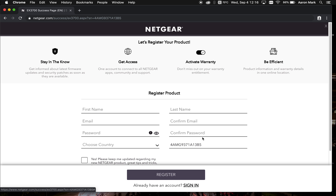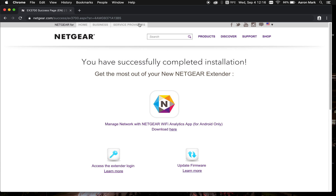It's going to ask if you want to register your product — you don't have to worry about doing this. Click the X in the top right hand corner to skip registration. That wraps up today's tech tip. Remember, you can always go into this device and change the settings as needed — connect to the device, open up a web browser, go to mywifiext.com, and log in with the credentials you created earlier in today's video to adjust settings.